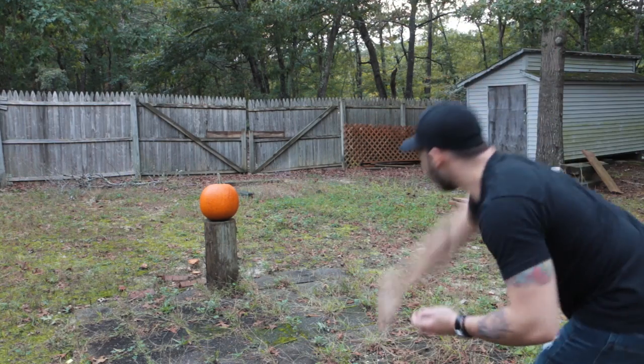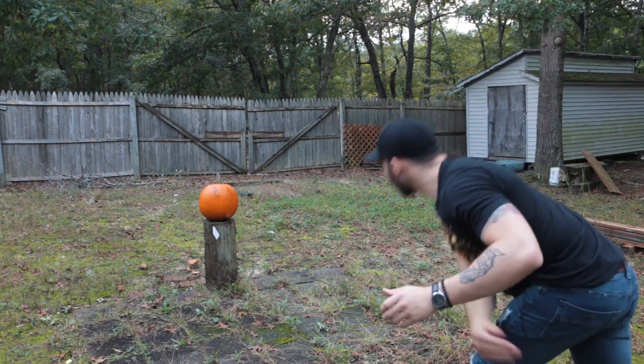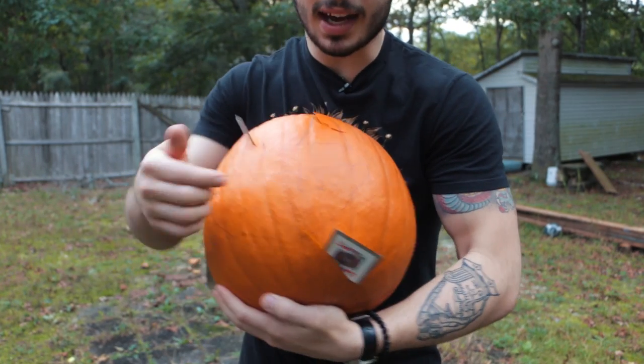All right, here we go. I'll take that for an eye. One in the eye, and one down here by the mouth.